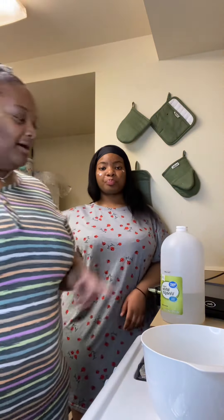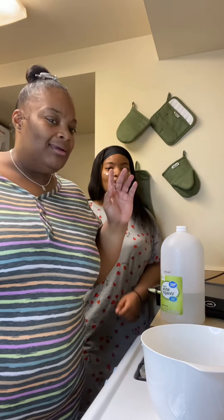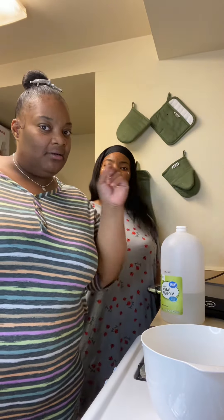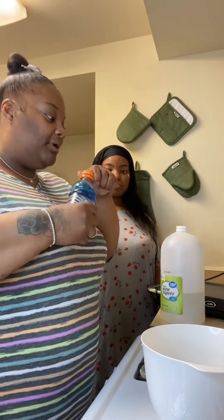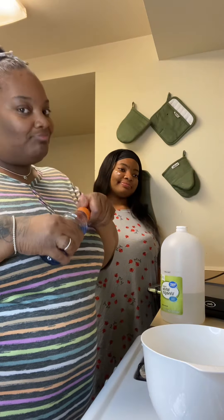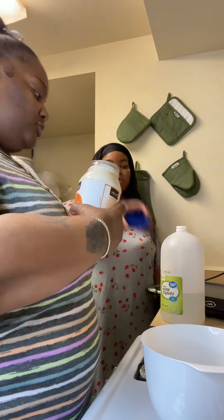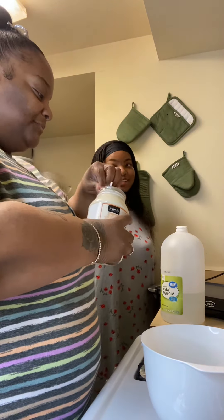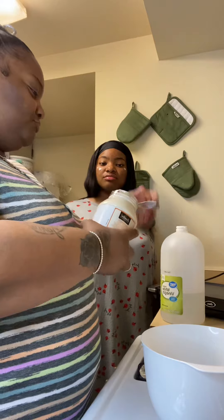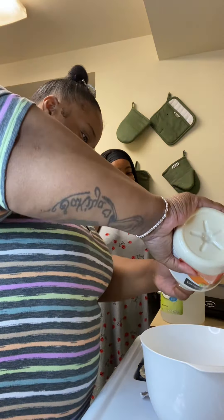Okay y'all, we got everything set up, we back. We about to start making the sauce first. I want that to marinate for a little couple of minutes. Honestly, I should have been did it, to be very honest. But it is what it is. So I know they go in with mayo first. We gonna go in with some mayonnaise. This is something new for me too, so I don't know much about it. I'm just going off - I don't know - the measurements are nuts.